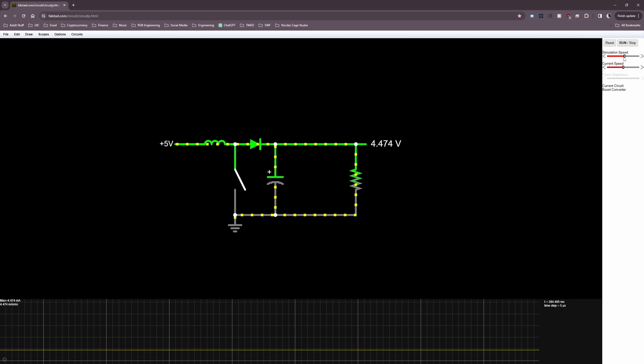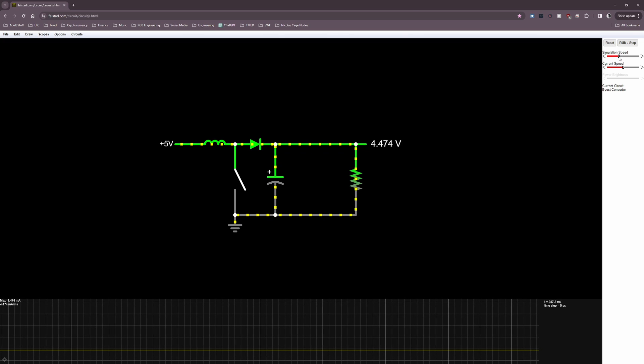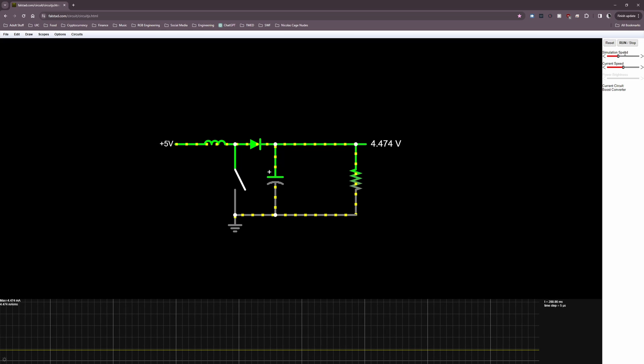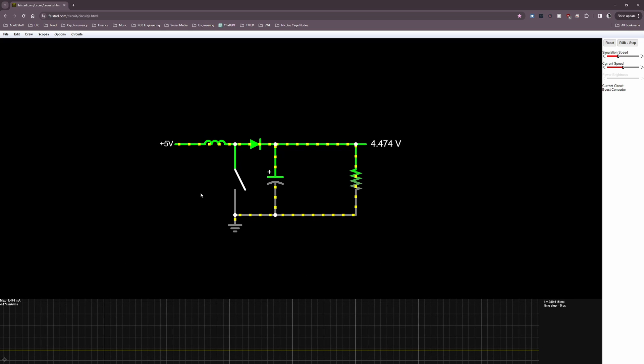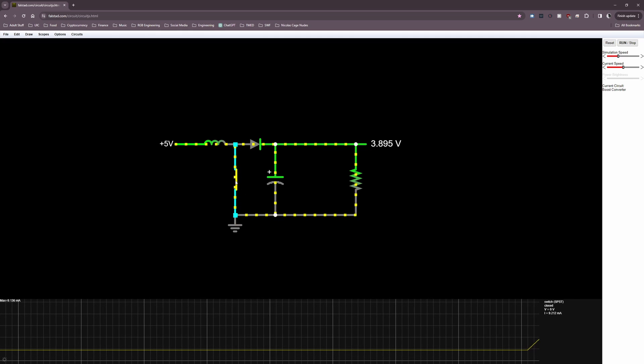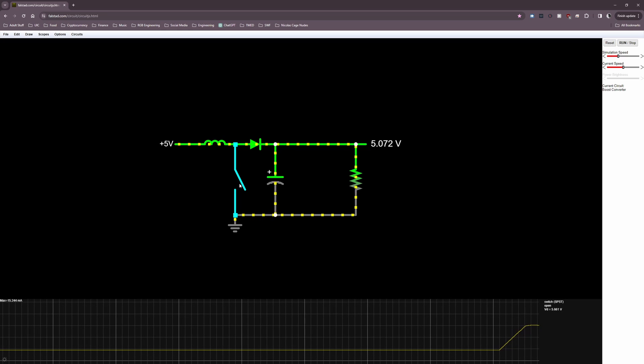Now let's discuss how the boost converter works during startup. Before the MOSFET starts switching, the input voltage source is essentially connected directly to the load through the inductor and diode, so the output voltage initially equals the input voltage. Once we turn the MOSFET on, the current through the inductor starts to ramp up, but the output voltage begins to sag because the input is no longer pushing current through the load — all current is now flowing through the inductor and MOSFET.